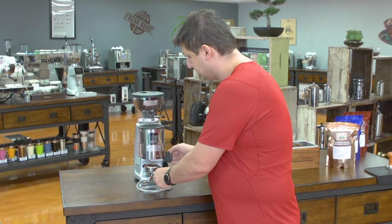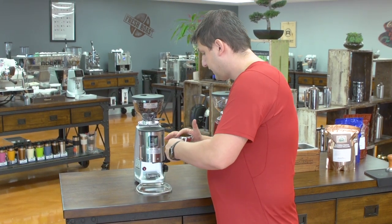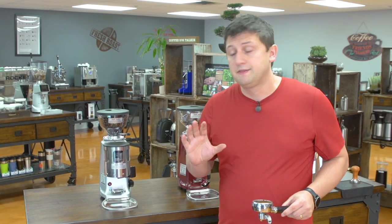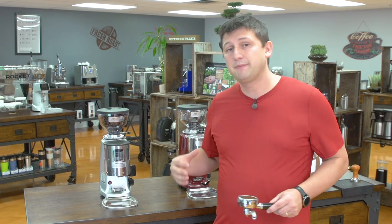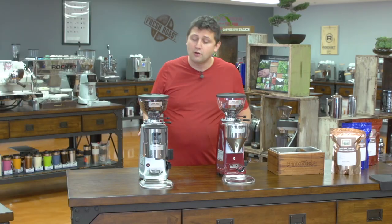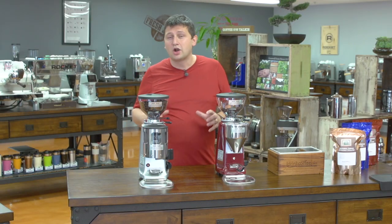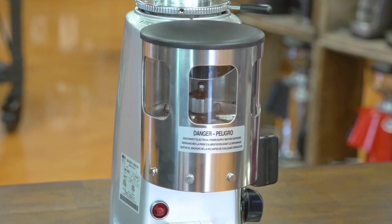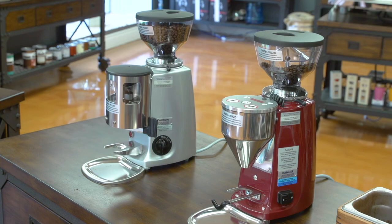One of the benefits of doing it this way is that the doser breaks up any clumping because it's mechanically moving the coffee. So with a smaller burr set you get far less clumping than you would on a comparable doserless grinder. Nowadays, doser grinders are kind of going the way of the dinosaur, but they are a piece of espresso history and the way espresso was made for a very long time, and some people still do prefer them.